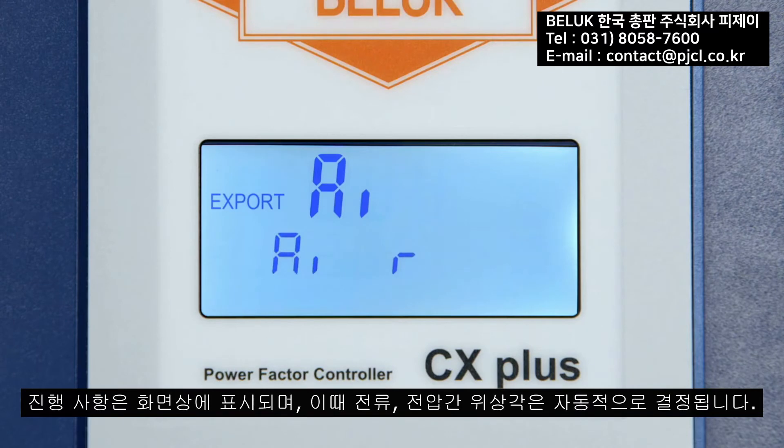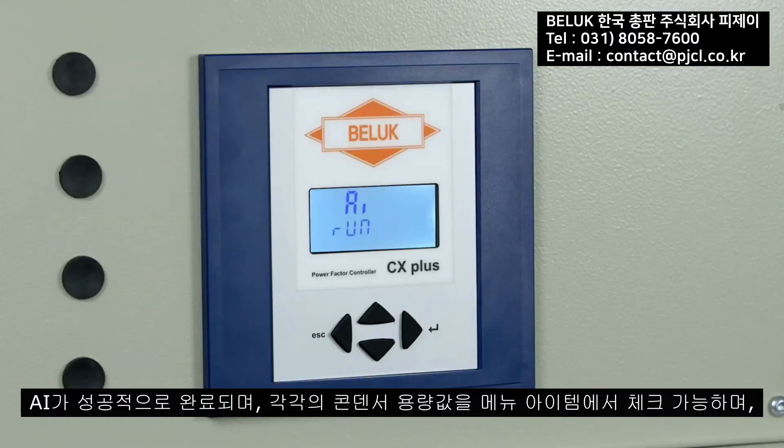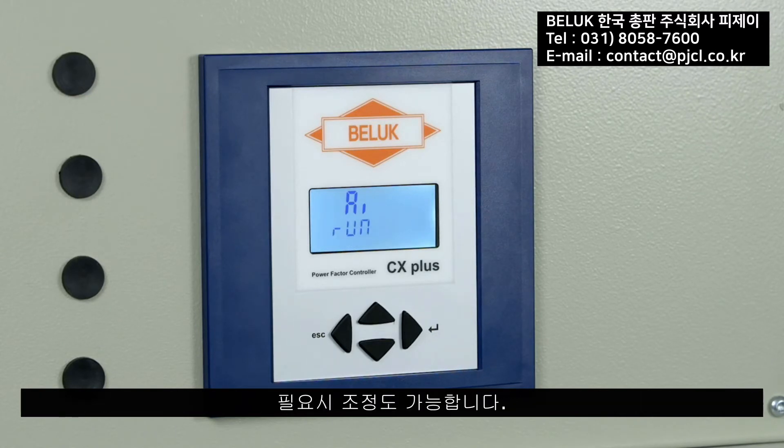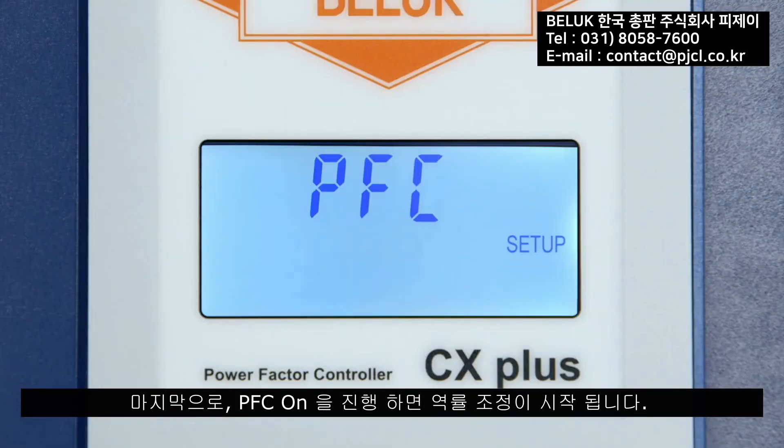The phase offset angle between current and voltage is determined automatically during this process. After successful completion of the AI, the individual step types can be checked under the menu item 'Out' and adjusted if necessary. Finally, the power factor control is activated by confirming the menu item 'PFC On'.